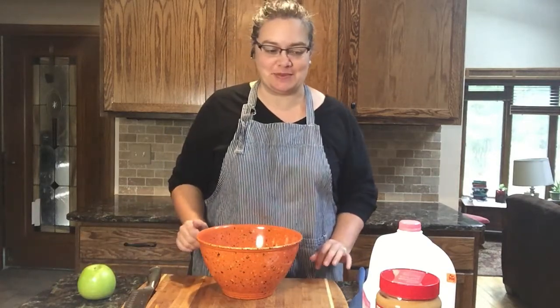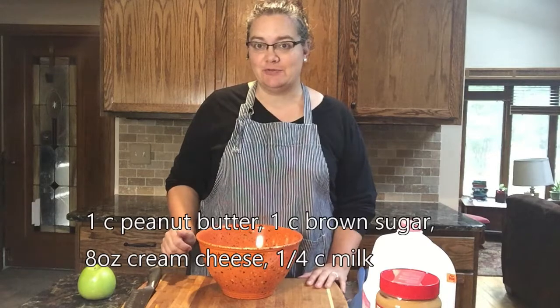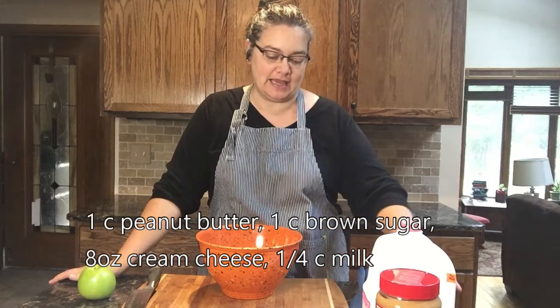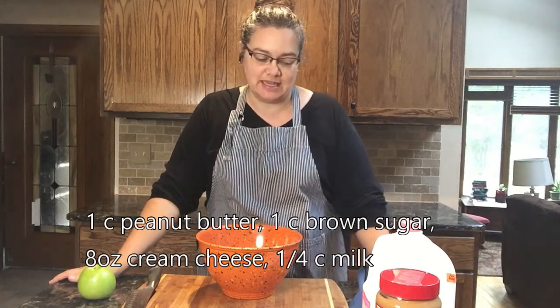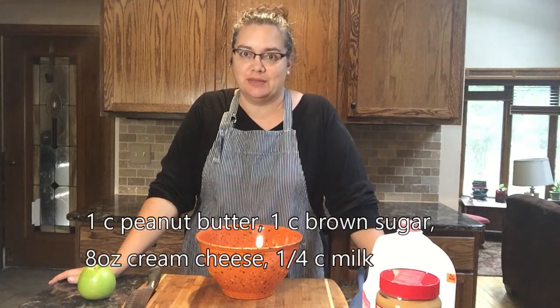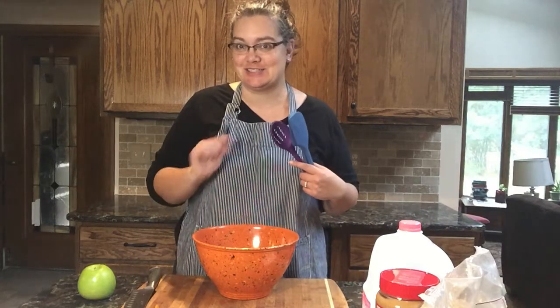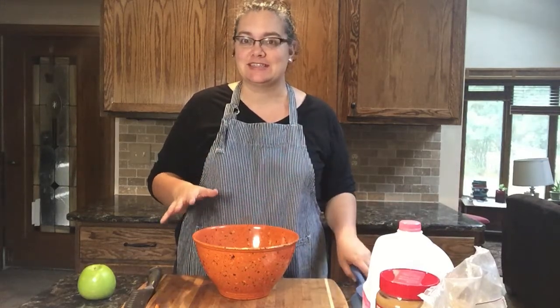For this recipe you will need one cup of peanut butter, one cup of brown sugar, one eight-ounce block of cream cheese, and a quarter cup of milk. Once you have all of your ingredients, you will also need some tools: a medium mixing bowl, something to stir with, and some measuring cups so that we can measure our ingredients.